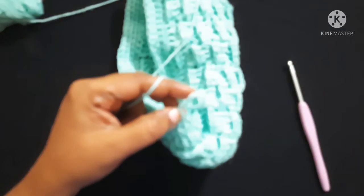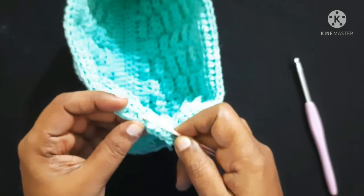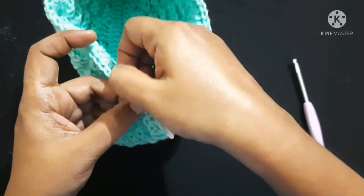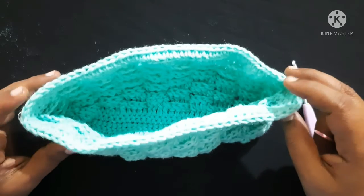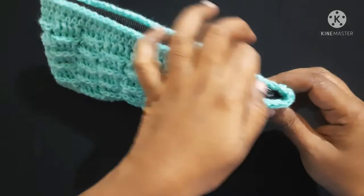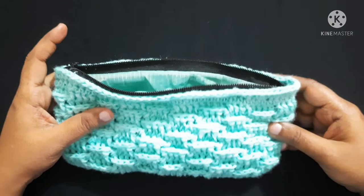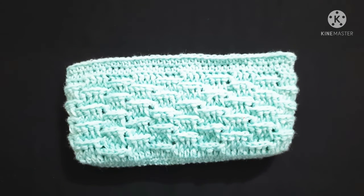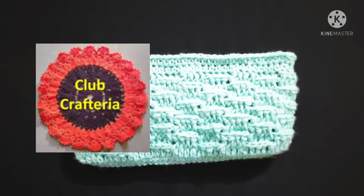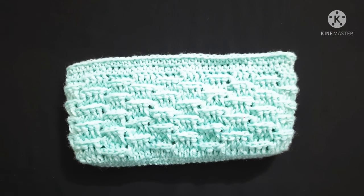Next, do chain 1 and snip off the yarn. Now you can join the lining and zipper for this purse. After weaving the zip and the lining the purse looks like this. If you like this video, please like, share, and comment, and subscribe to my channel by clicking the subscribe and bell button to get more videos. Thank you friends!